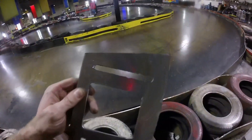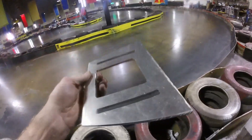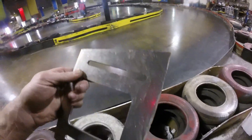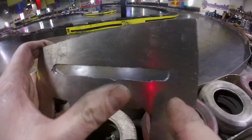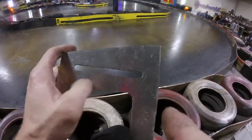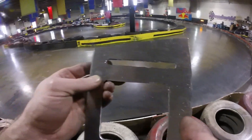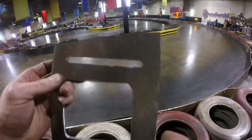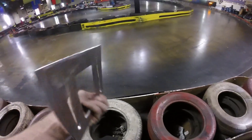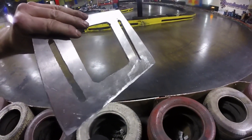That works surprisingly well. You can see it looks pretty decent — those edges look pretty decent. I didn't use a guide at first, and that's what caused the bit to cut out more than I wanted. But then I started using just a piece of flat metal clamped to the aluminum as a guide, and yeah, it worked out really well. So this will be the start of my steering rack mount.